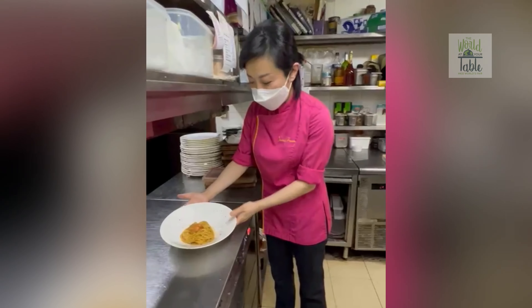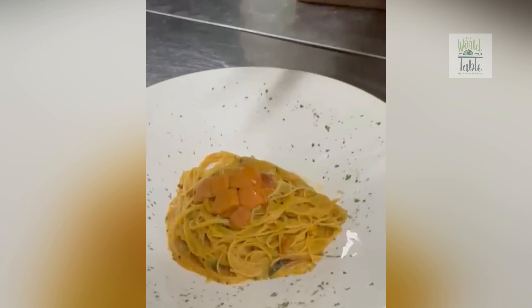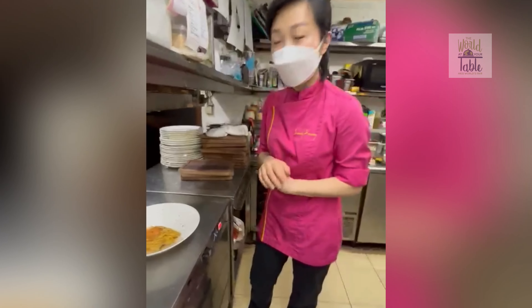Our uni for the Angel hair is Hokkaido uni. So we make a sauce — the stock is a lobster soup with uni mashed into it. And then we top it over with more uni.